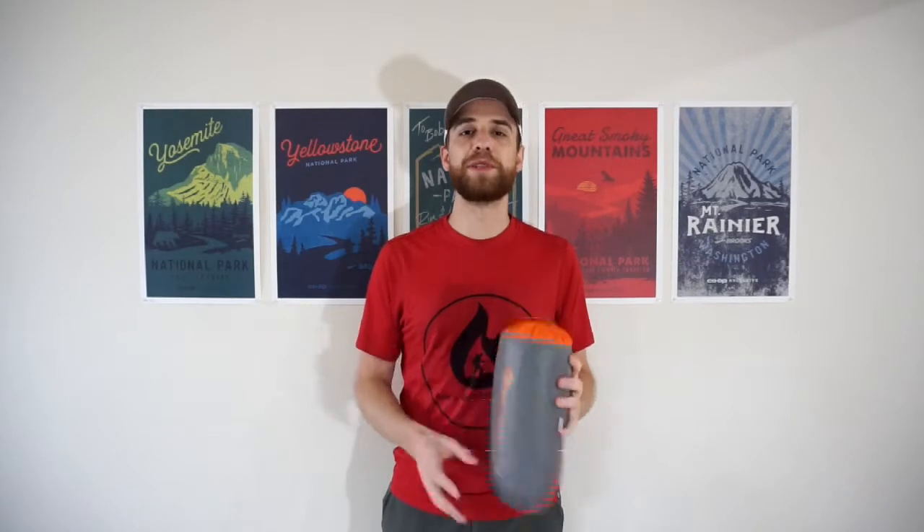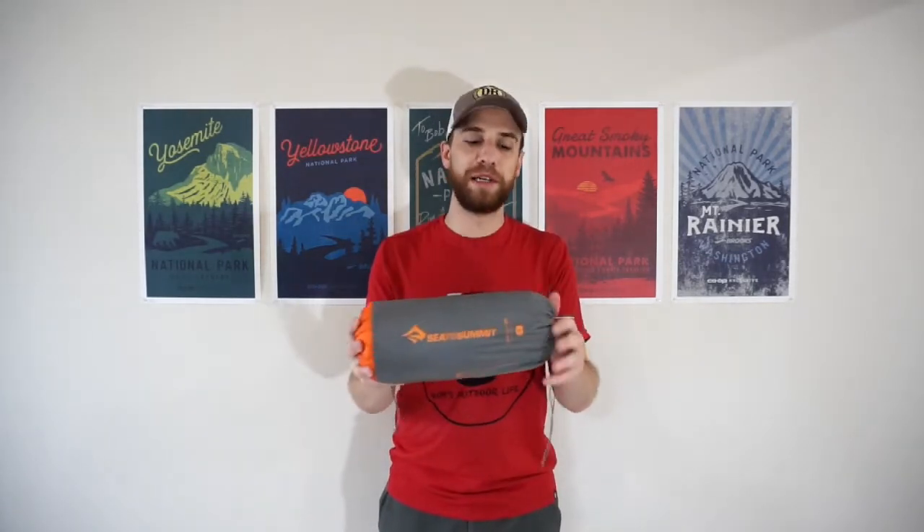Coming back home from my thru-hike, I was looking for a new sleeping pad to provide a little more comfort and a better night's sleep to help with aches and pains, especially around my hips. So, Sea to Summit Ultralight Insulated, it's time to say goodbye. Who knows — maybe I'll do a giveaway, maybe I'll sell it. I have so much gear nowadays, but it's time to say goodbye and time to say hello to the Sea to Summit Etherlite XT Insulated sleeping pad.